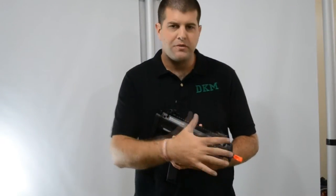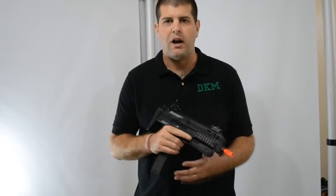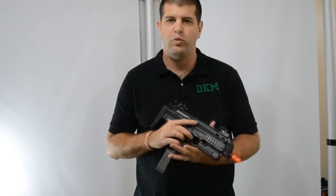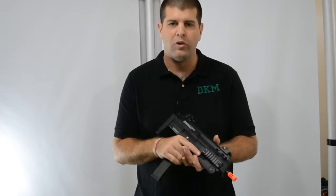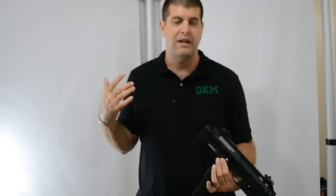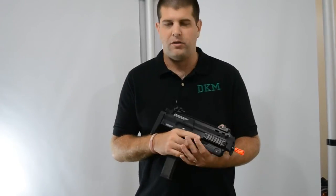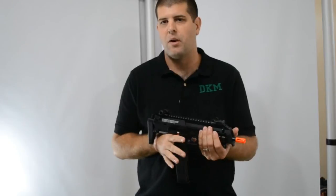Alright guys, so you've seen all the tests that we've put KWA's MP7A1 through. Just to talk a little bit about the gun itself — it is a really high quality build, it feels real nice, but not as heavy as your standard M4 or M16. It lays down great suppression fire, it's great for concealment, and it would make an excellent secondary weapon.